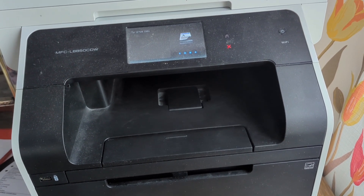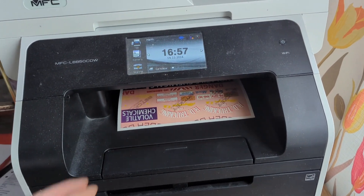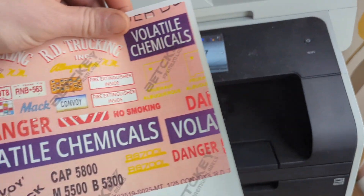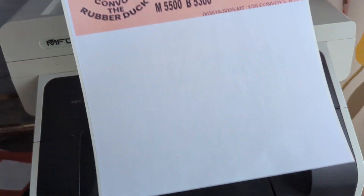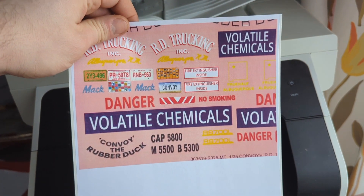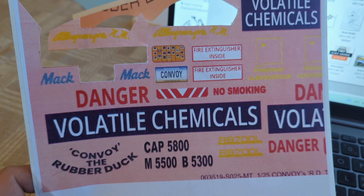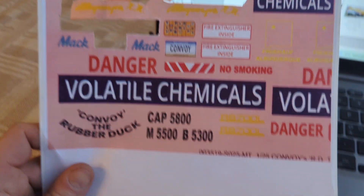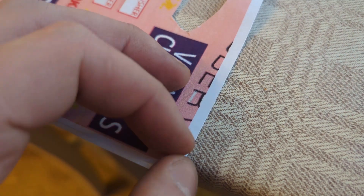I thought I should try it, so if only the printer will work here. As you can see here I have already printed it on the wrong side one time, but here we have it on the right side. The quality is not too perfect, but it works. As you can see here I have cut some of it out — so then you just take this off and it's a decal.